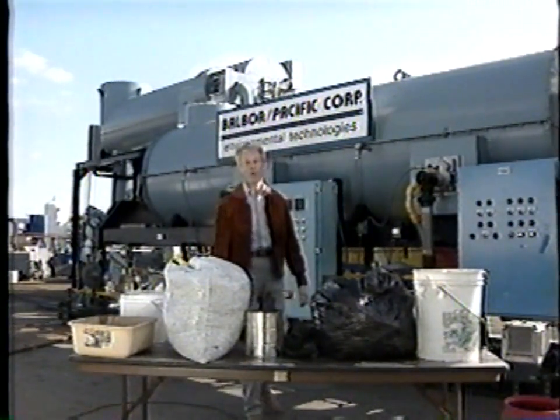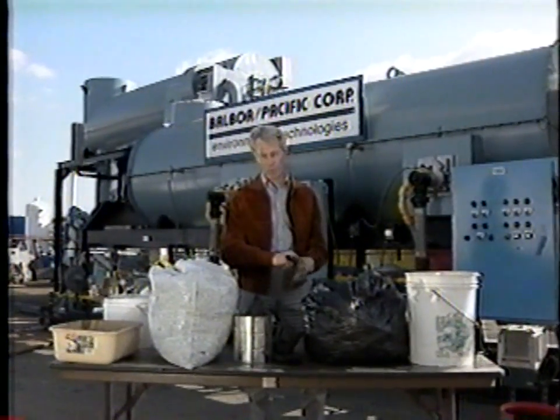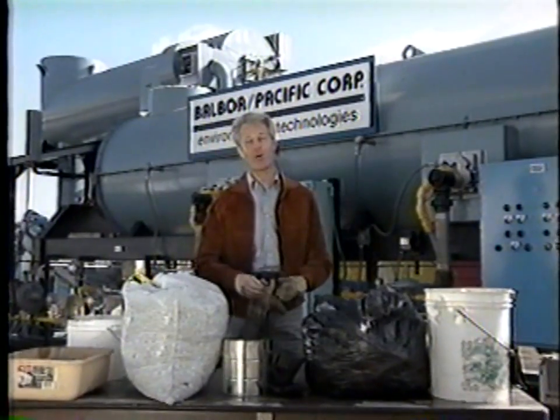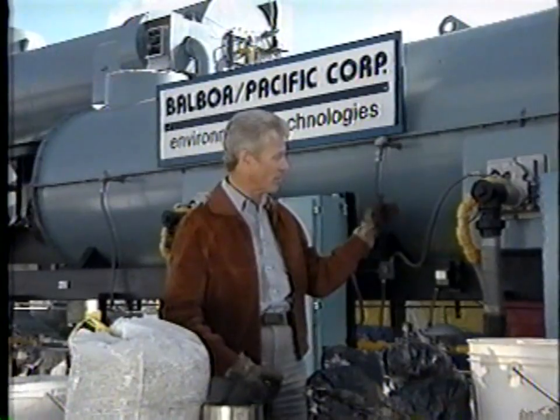I've just powered up a practical solution to our toxic waste problem for rural and urban environments worldwide. I'm Derek Partridge, and on behalf of the Balboa Pacific Corporation, I'm pleased to present the Balpac 2000 Thermal Converter.